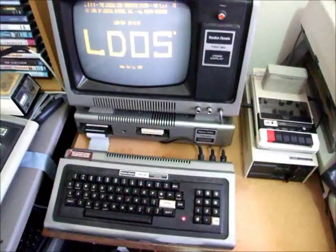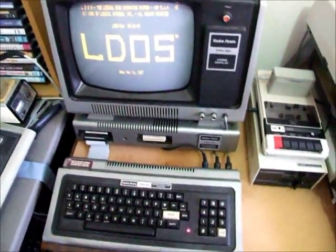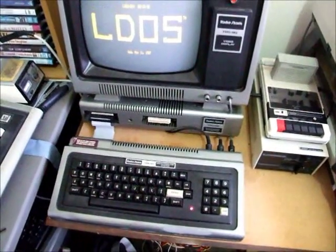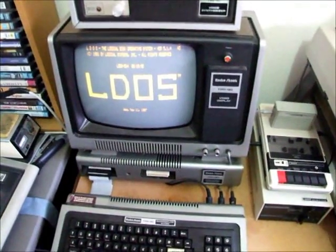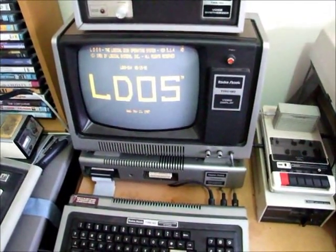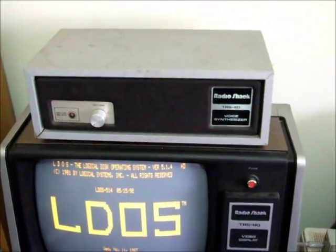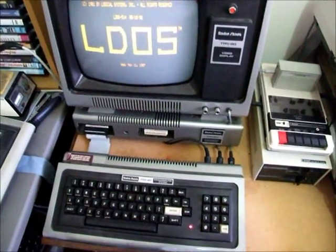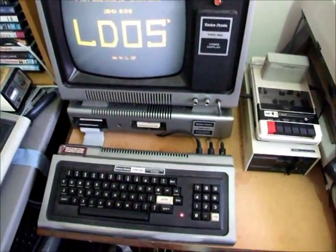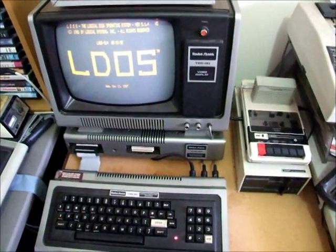One more thing I wanted to mention: my Model 1 is a fully maxed-out system, which will be requiring maximum load on that power supply. It has a double density kit, serial board, 48K memory, lowercase modification, and voice — so it's got as much hung off the expansion interface and the computer as possible, providing maximum load on the power supply.